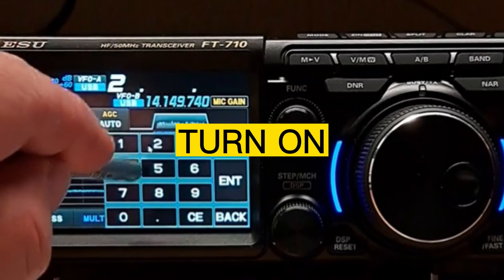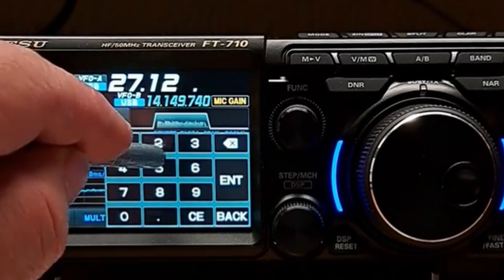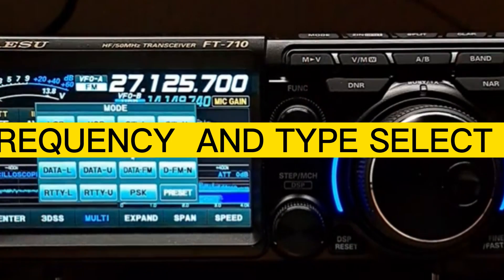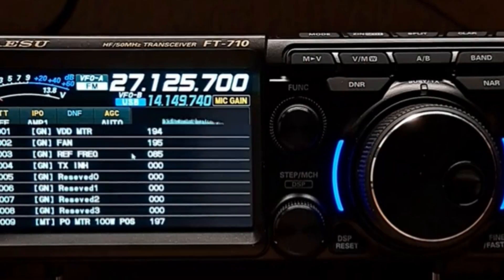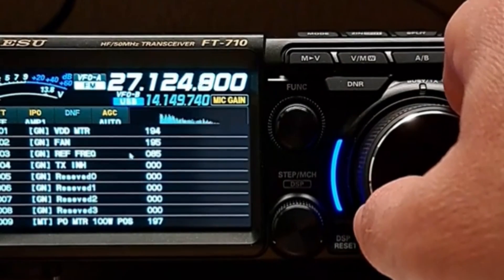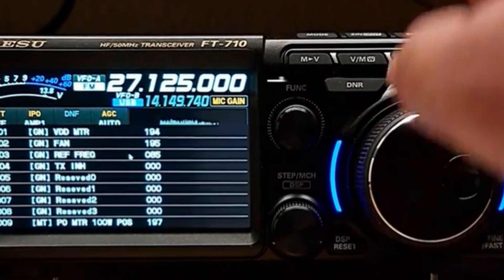Tap the frequency, type in the frequency you want, select the mode you want, and that's it — you're set and ready. Again, just check your license conditions and only do what you're allowed to do within your license.